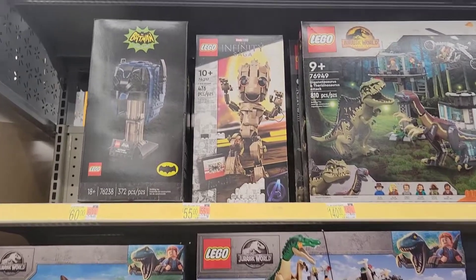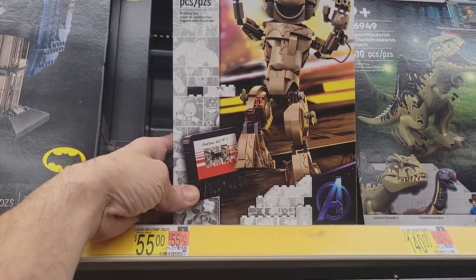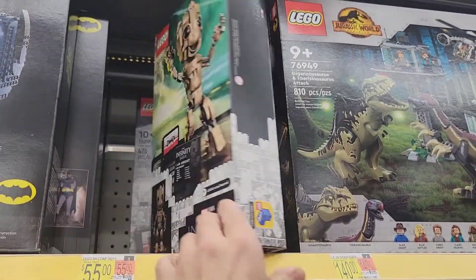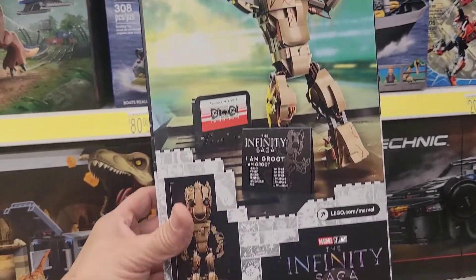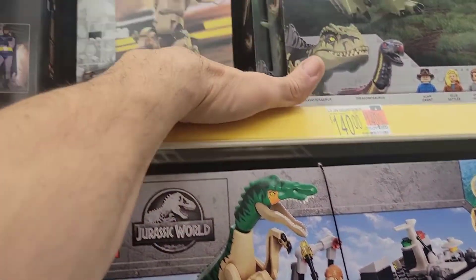Oh no way — look at that Groot! 55 bucks for Groot and he comes with a cassette! Wow, that's cool — no kidding. Oh man, this is tempting. What do you guys think of that set?